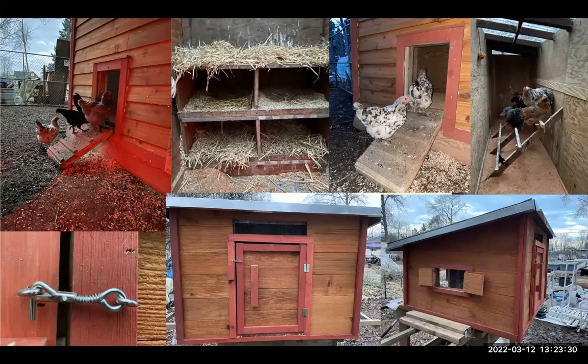The roosting bars — you can see the clear corrugated gives them nice light throughout the day. The other end shows where the nesting boxes are.